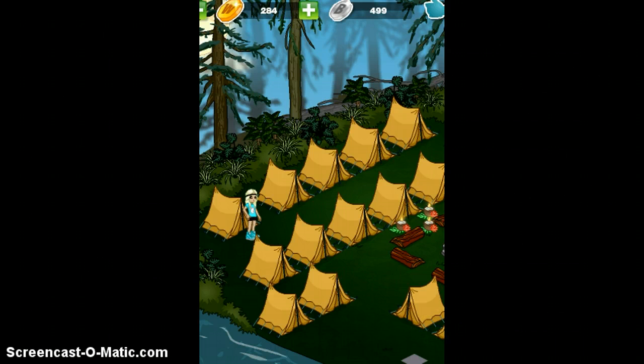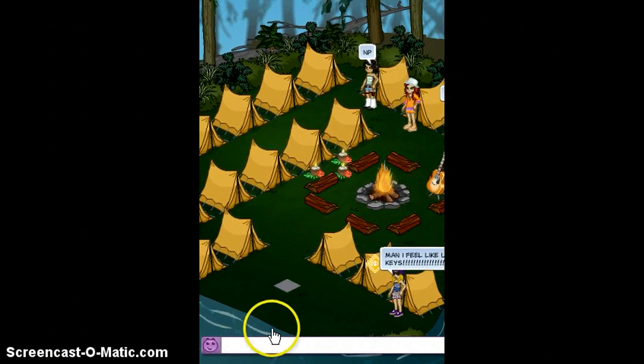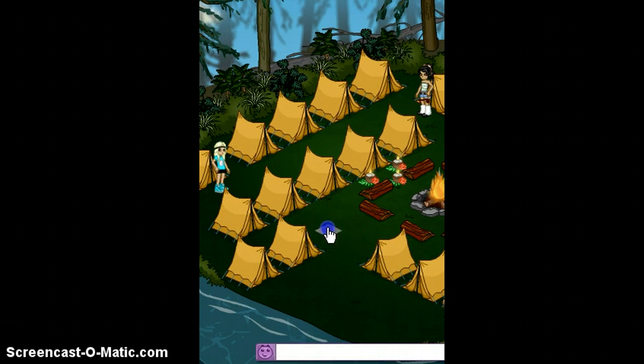Okay, and now we are going to do the moonwalk. Okay, right here — slash moonwalk. After you type it in, you're going to press enter. It's not going to come up, and you press anywhere, and as you see, I'm doing the moonwalk.